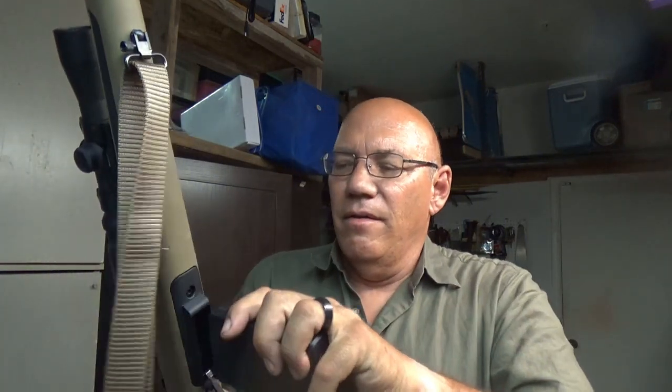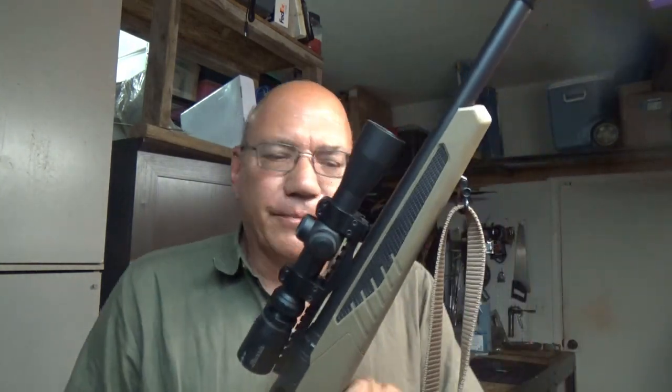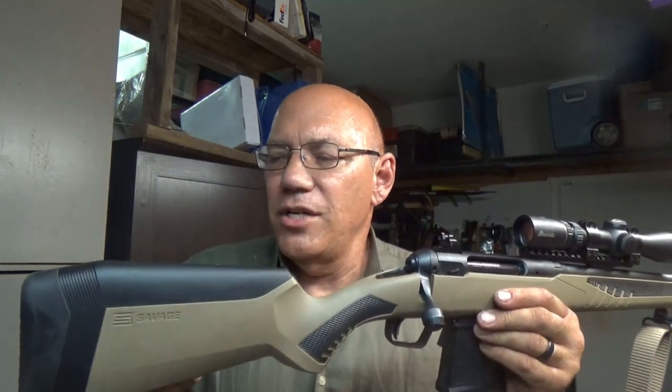Ergonomically, changing magazines with the 110's magazine release in the back is far more tactical than using the modified P-Mag 10 on the 10 FCM — pressing that side button is more of a chore. I fitted this with the same Burris 2-7 scout scope, so both this one and the older 10 FCM have the same scout scope. It also comes with an ergonomic modification kit so you can change out the cheek weld and lengthen or shorten the butt stock as necessary, allowing you to customize it to your ergonomic preference.